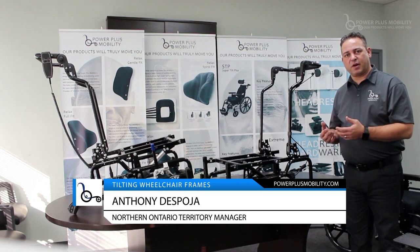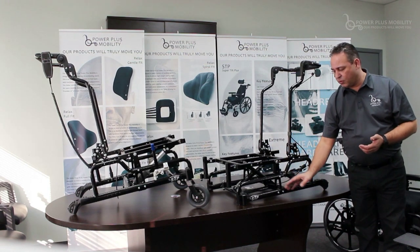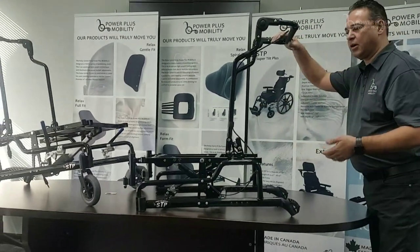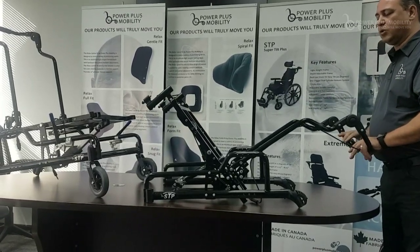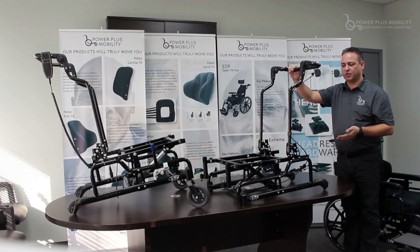Thereafter, we have an upper assembly frame. The upper assembly frame is attached by a plate in through here, which is reinforced. It has two pivot points, which allows for our tilt chair, or STP, to tilt to 55 degrees. Most tilt chairs on the market have 45 degrees of tilt, but we have the range of going from 0 to 55 degrees of tilt.